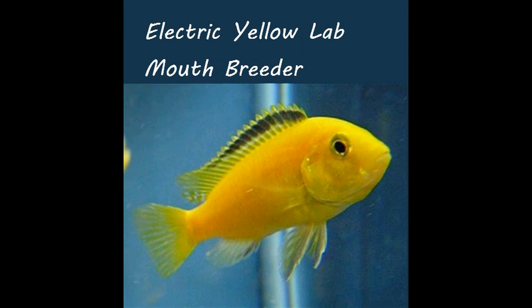You will notice that her cheeks get puffed out, and primarily the back part of her lower jaw will be all puffed up because she's carrying babies in her mouth. I've had as many as 15 to 20 of them in their mouth at one time — it's really quite amazing.